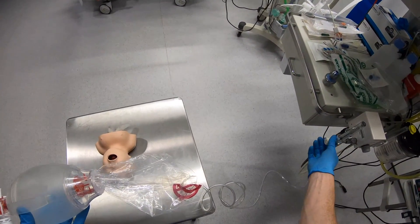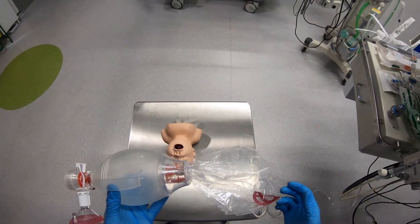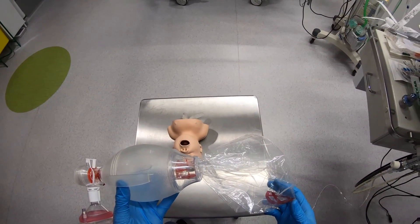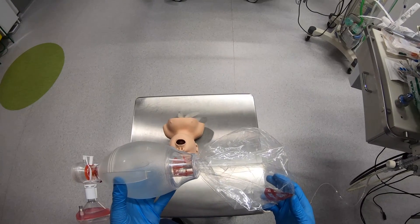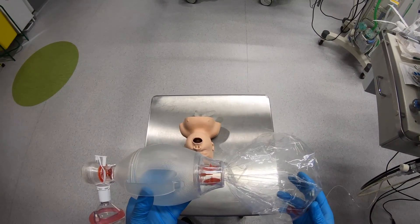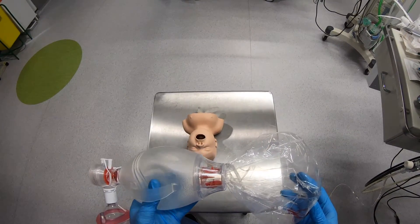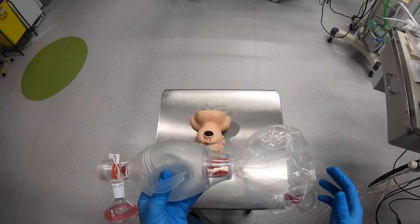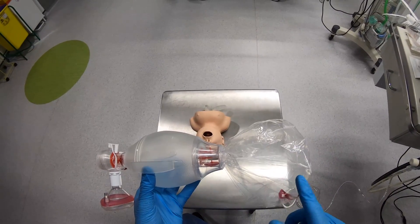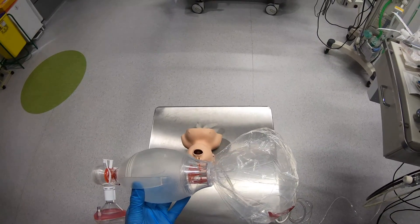I'm going to show you that now. If I turn on the oxygen supply and fill up the reservoir bag, what you'll now notice when I squeeze the bag is that this little valve at the top is no longer moving. The reservoir bag is filling up the self-inflating bag after it's delivered gas to the patient.